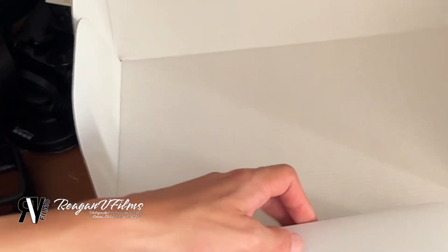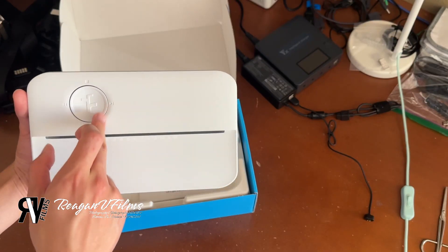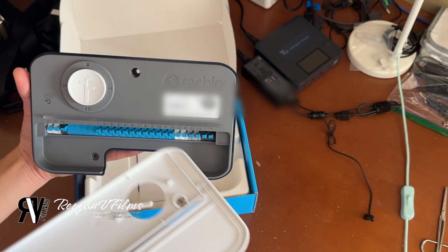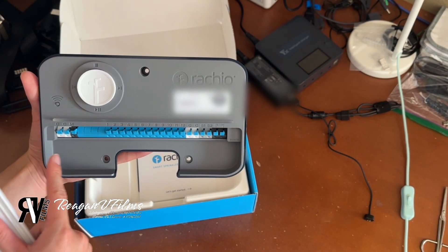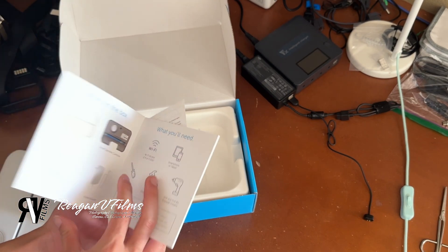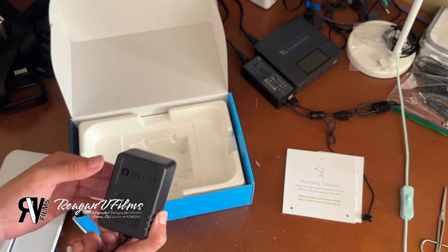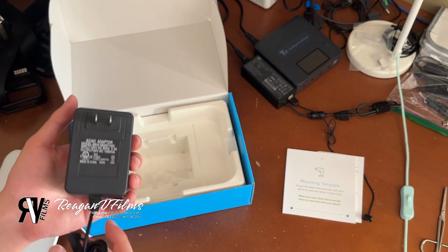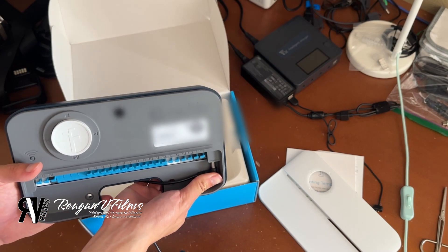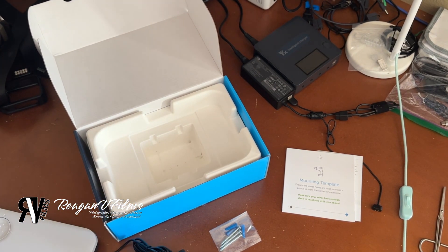Here we have the Rachio 3. This is a 12-zone design — you can see all the numbers 1 all the way down to 12, and there's a little button so it can go, stop, things like that. It is magnetic, which is very nice. There are barely any screws — only pilot screws which go inside. You'll see your common wires, ground wires, and all your zone wires. The box also includes a start guide and a mounting template. Inside we also have a large power brick — be very careful with it as it can heat up a lot and might burn your fingers. The cable tucks away neatly and connects to the power port.